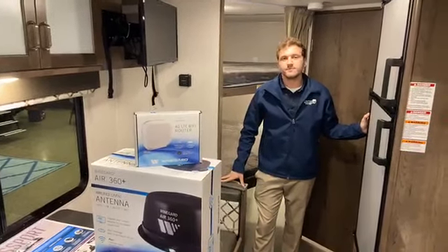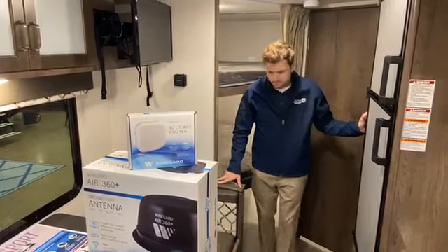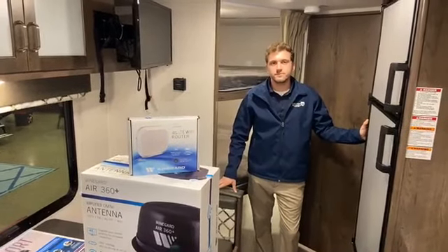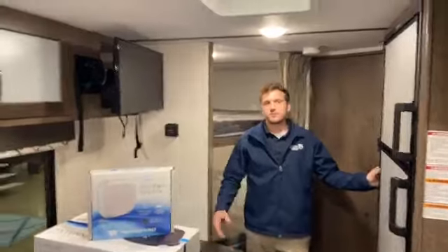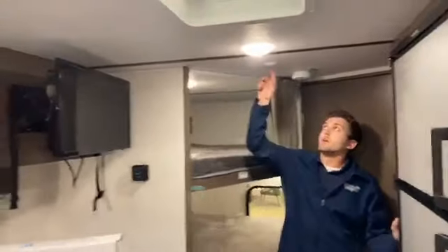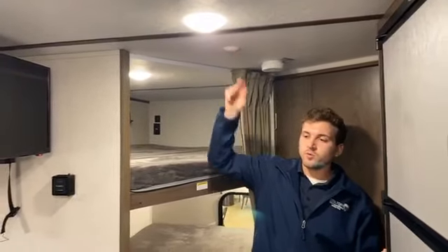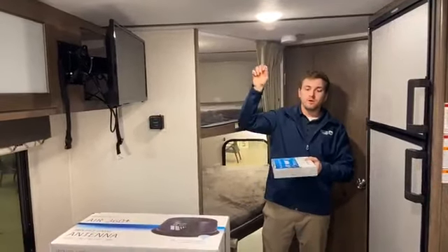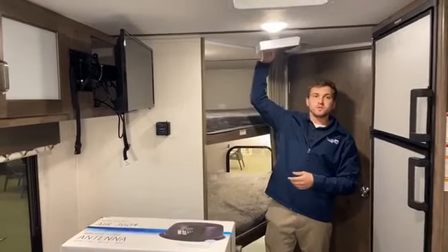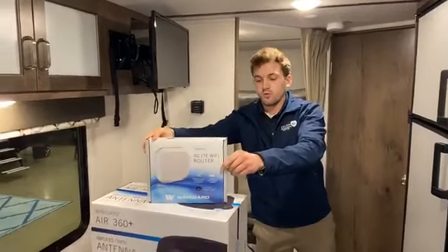This RV already has the antenna mounted on the roof. Where does one see that from the inside? This Passport already has an Air 360 on board. The mounting bracket for the inside is right on the ceiling here. So what you would do in this scenario is pick up the router — this is a plug-and-play operation. This pulls out, and the router would just mount to the ceiling.